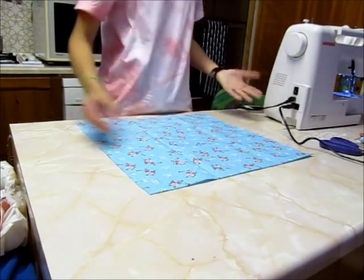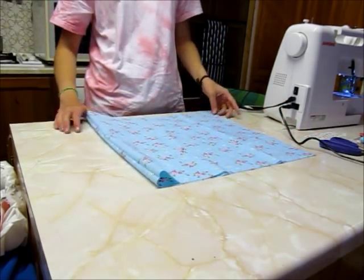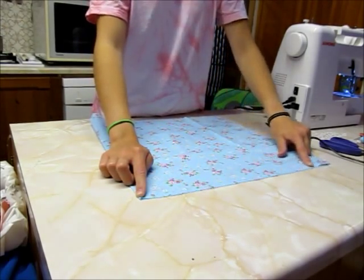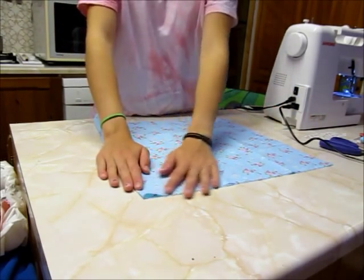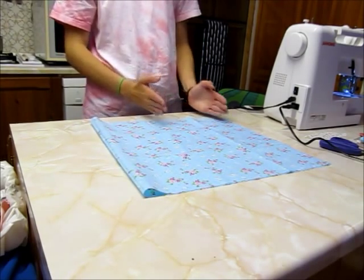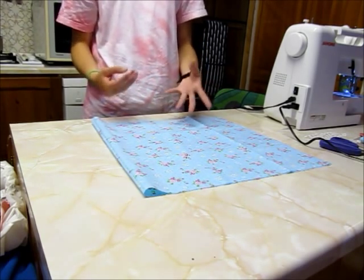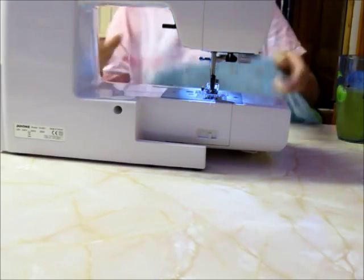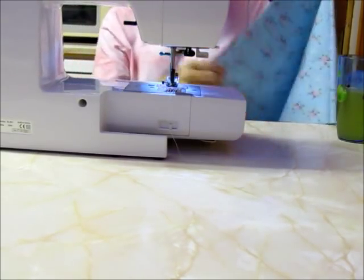So you've got your square for your pillow. What you're going to want to do is turn it so you've got the nice side — that will be the outside of the pillow — on the inside. Then you're going to want to sew all the way along two and a half edges: that edge, that edge, and then half of this side. That way when you turn it inside out, you've got enough room to stick your hand in to put some stuffing in there. Make sure your fabric is straight.